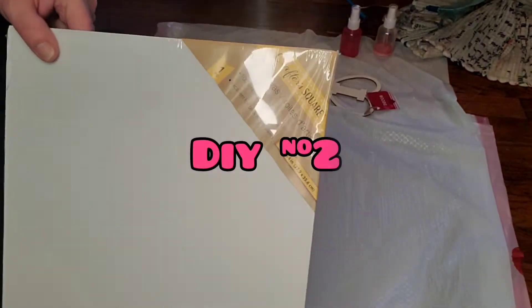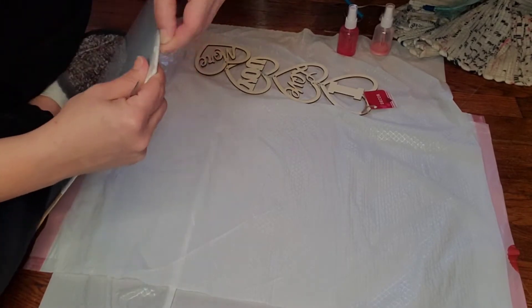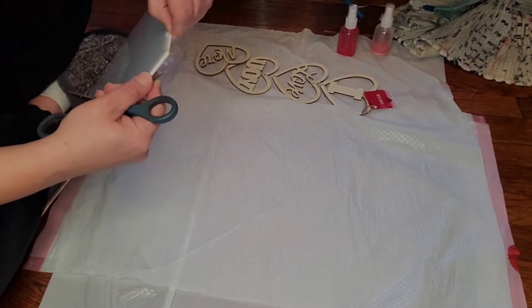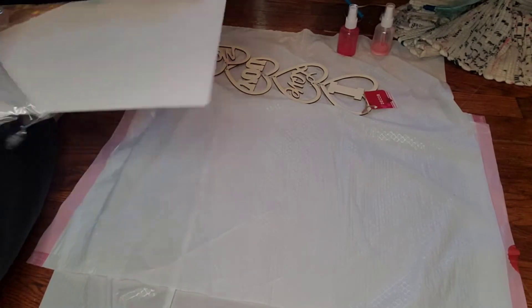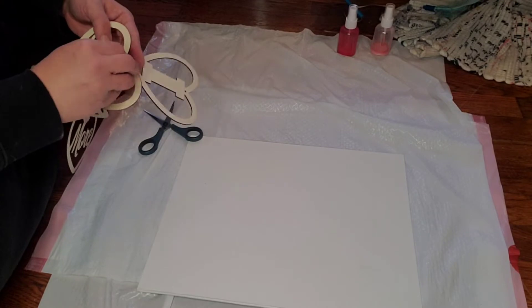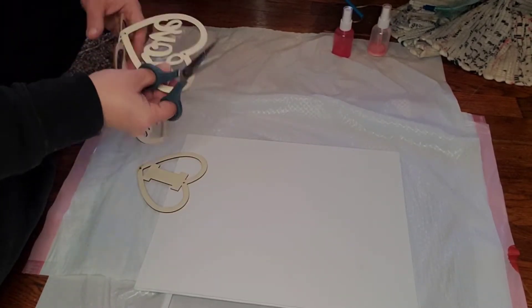Now on to DIY number two. I just took this 11 by 14 flat canvas from the Dollar Tree and removed the plastic. Then I'm going to use that little Valentine's Day wooden heart decor off to the side that says 'I Love You More.' I'm going to cut all the strings off of those to detach them from one another, and then lay them out on this canvas.